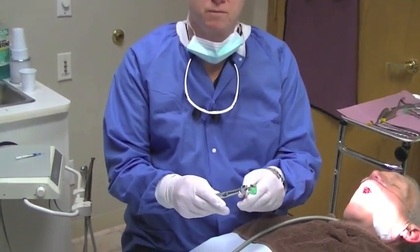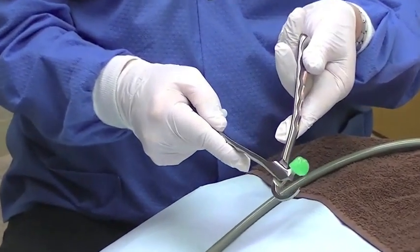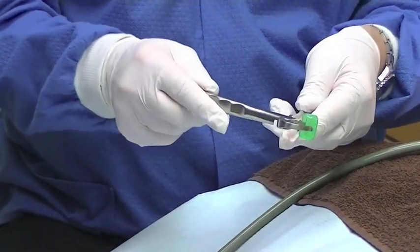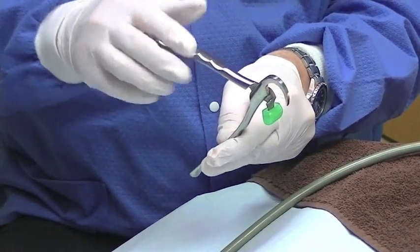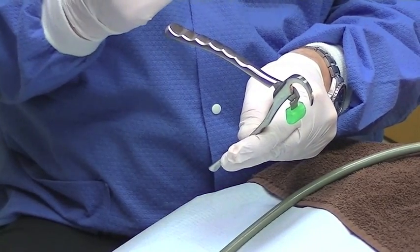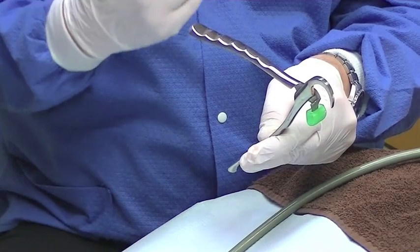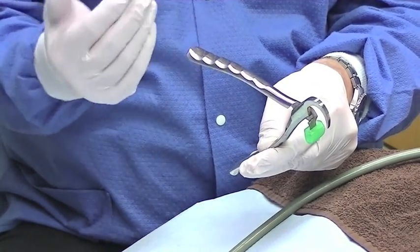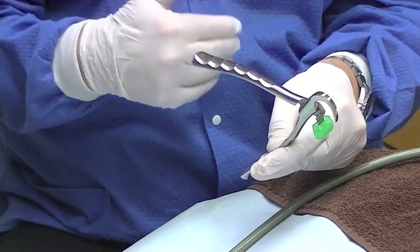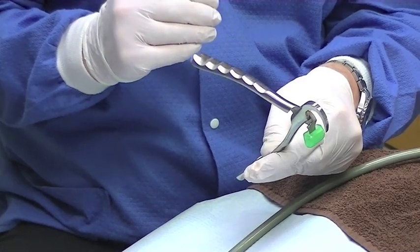If we can just show the forceps — we'll do the lower ones first. The standard set consists of four instruments: the lower universal, then there's an upper right, upper left, and upper anterior. There's also a 400 series, which is used primarily for the posterior maxilla and mandible, and we'll demonstrate those when we get to the other side of the mouth.